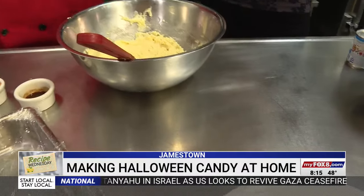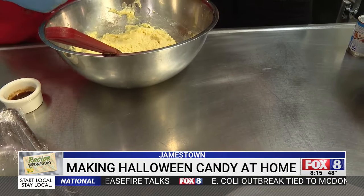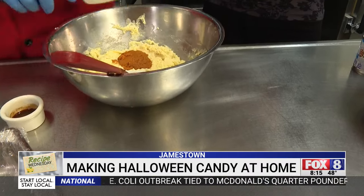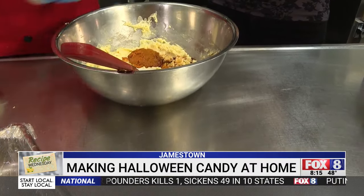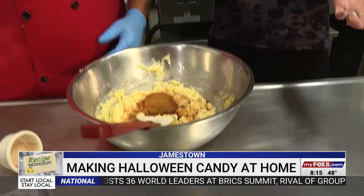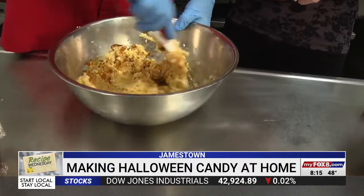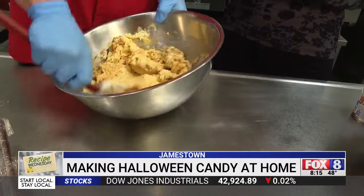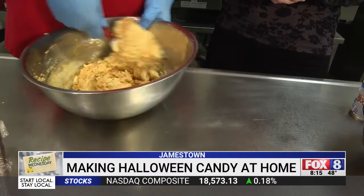It doesn't look great — it does look like it's seized up — but once you add the other ingredients into it, it usually just comes right back together. So we add pumpkin, vanilla, and spice. I can't believe how easy this is — just a few ingredients and you're ready to go. Once you beat this together, it starts to get a whole lot creamier and smoother. You can see it already working.